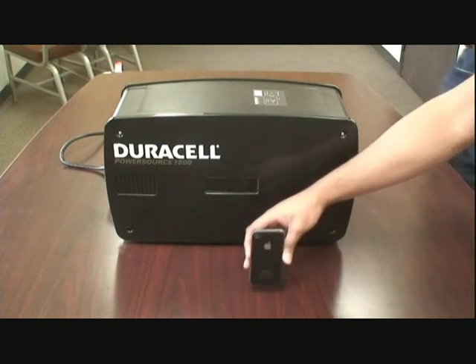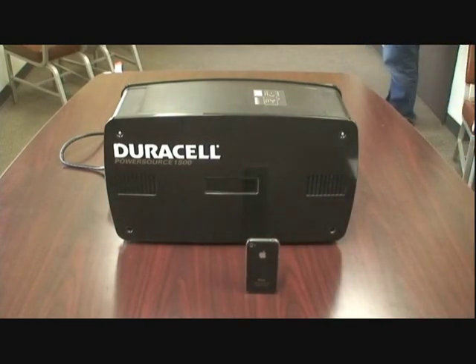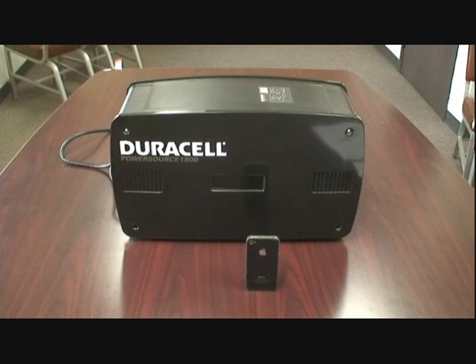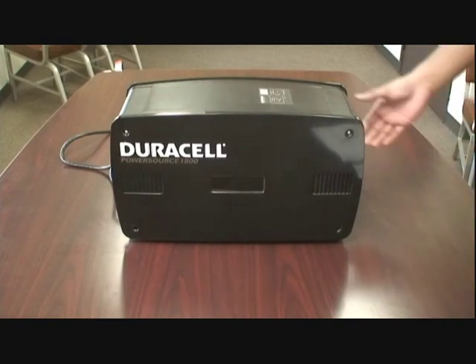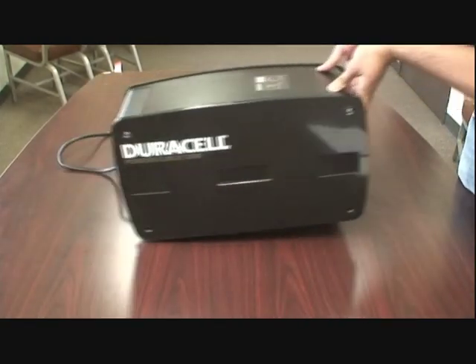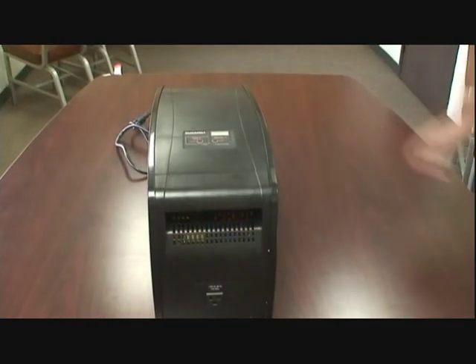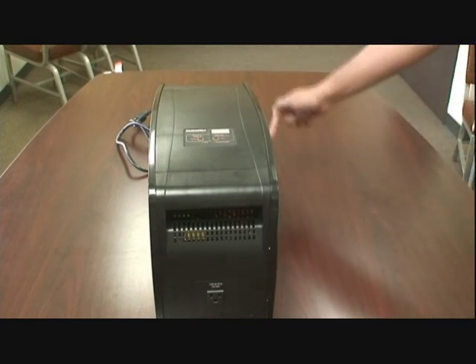As far as size, here is an iPhone 4 for your comparison. Don't fret, though, as weight is not an issue here due to the Power Source 1800 having handy-dandy wheels. Old-school ingenuity meets modern technology in this fine work of art. Keep in mind, though, the wheels are only on the rear end of the unit.